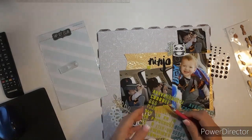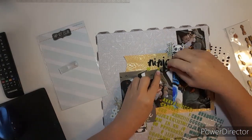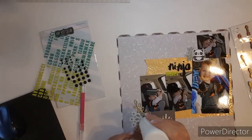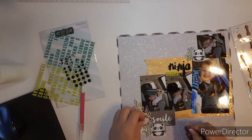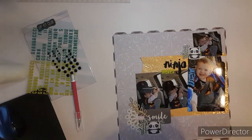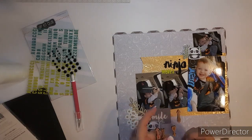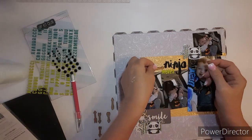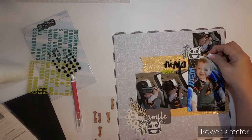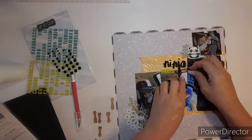This layout came together super fast. I love how simple it is, and I used four photos. I really love this. Now I'm gluing on some crocheted thread, and now I'm placing two arrows on it. I can't really decide where to put them.